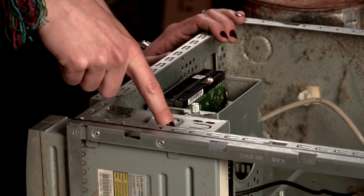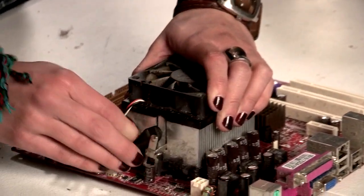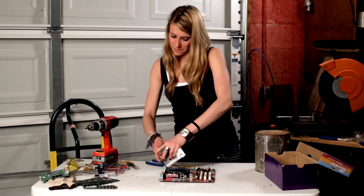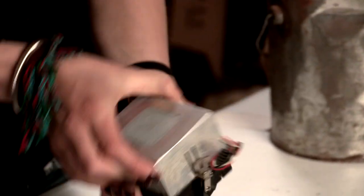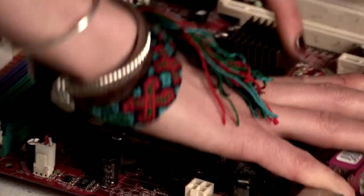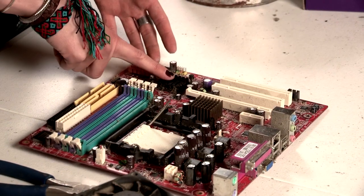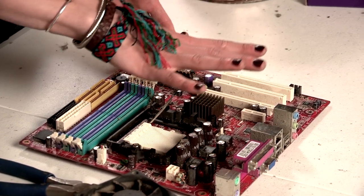Loosen the screws on the sides of the drives and remove them as well. Pull off the fan and the heat sink — that's a lot of aluminum. Remove the PC chip. There's more aluminum on the board, as well as precious metals on the remainder of the board.